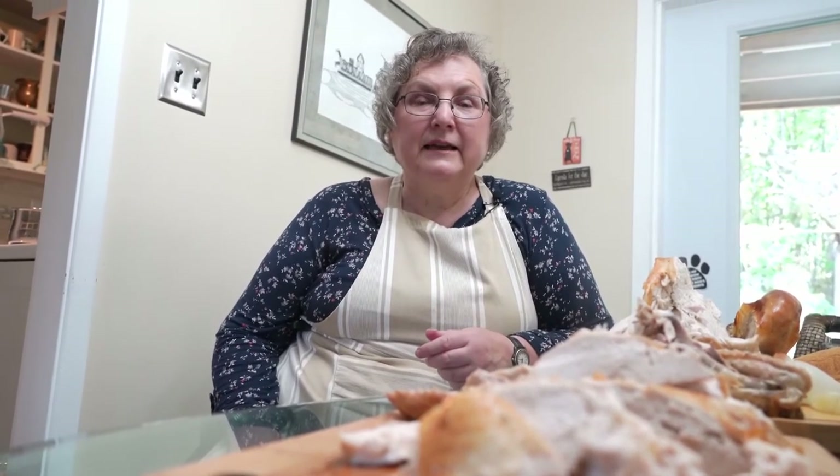Thank you for joining us today on Hilltop Stovetop where we learned how to carve a turkey. I hope you enjoyed this video. Don't forget to like and to share, and of course subscribe so that you're not missing out on any of our future episodes. The previous one was about how to roast this turkey in the first place, then there's one about how to make gravy, and one about how to make a few of those side dishes.